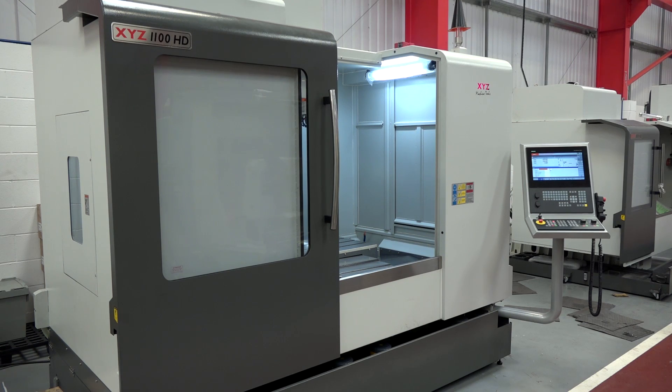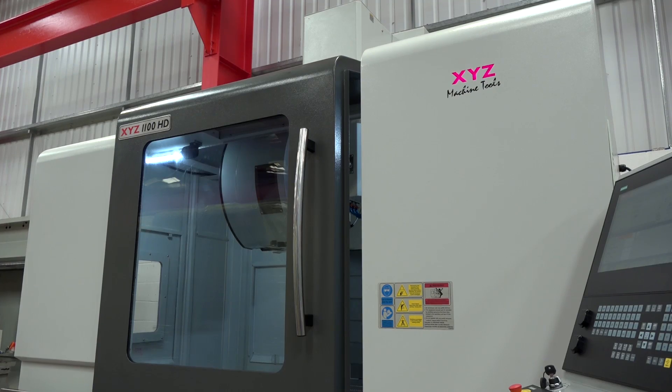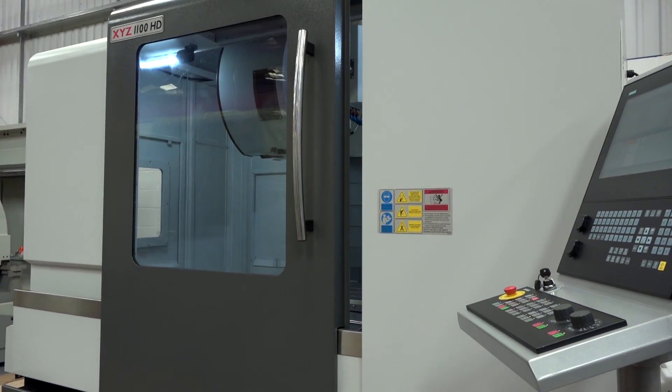So does that mean these machines have got bigger travels in the X and the Y axis? Yes, they've got bigger travels in both X and Y, and on the 1100, which we'll see later, you can put a lot more weight on the table than our 1000mm machine that we had before.